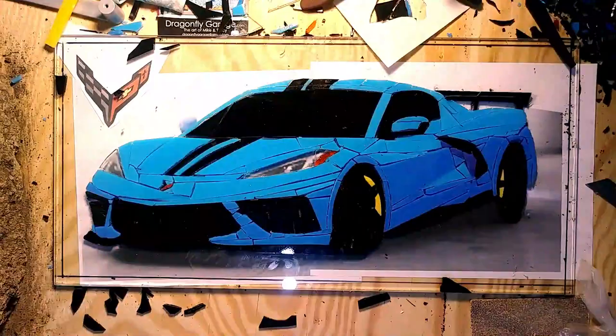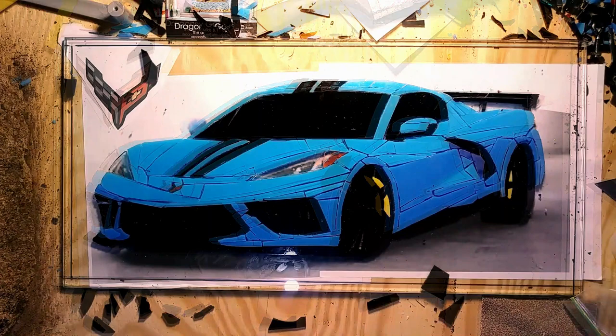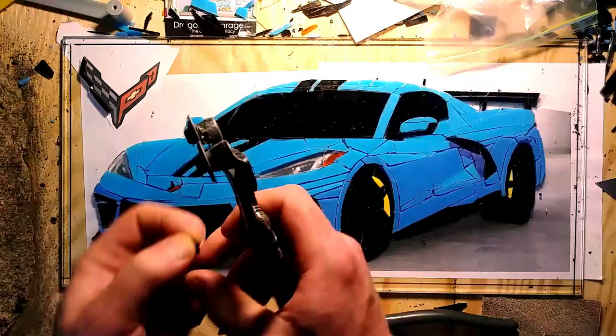With the headlights, going with clear means that when the light comes through during the day, it really adds a nice little touch. You really get that feeling of lights beaming through the headlights versus having a black or opaque glass there instead.